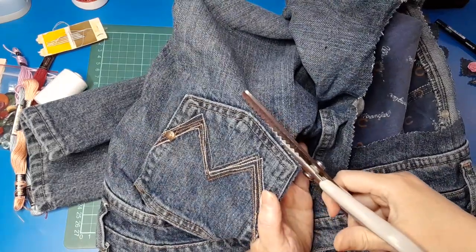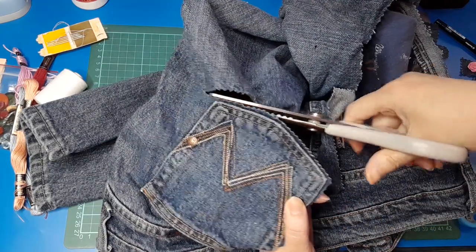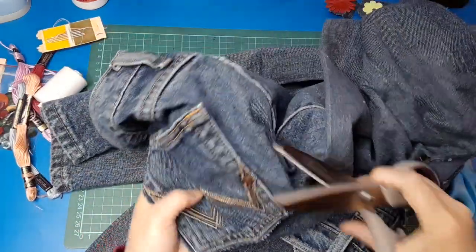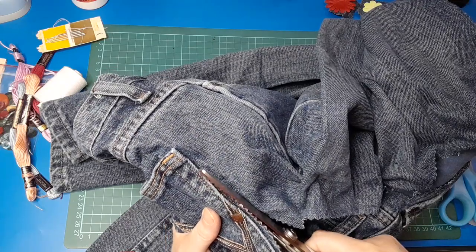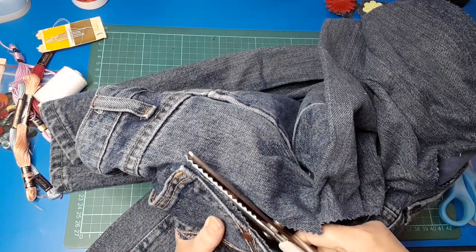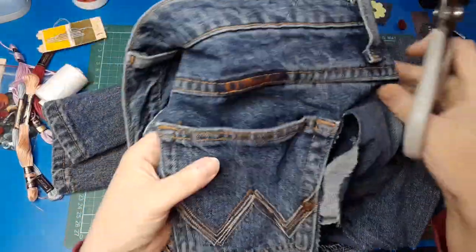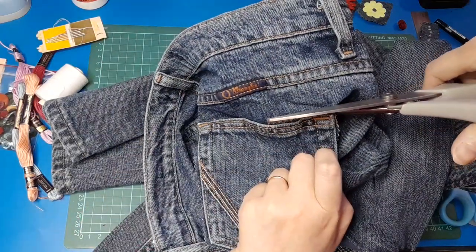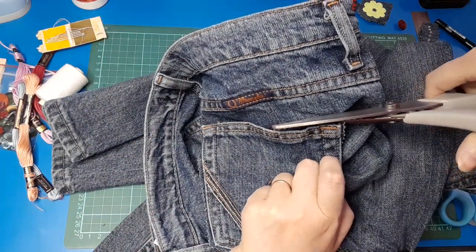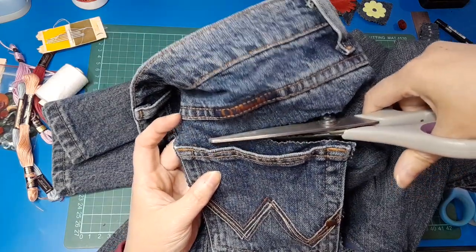I'll show you once I've got it cut out what I intend on doing with the pocket or pockets, because I had to do a little bit of play before I did the video just to make sure that what I thought I could do I could actually do. I've already cut out the other pocket and a few other bits and pieces, so this morning I'm not completely flying blind as I normally do in these types of videos.